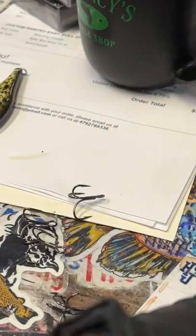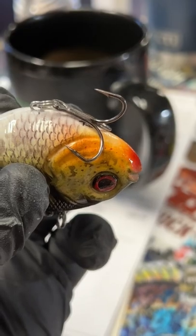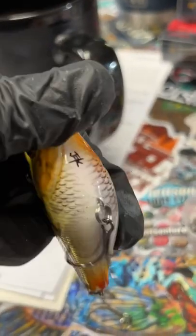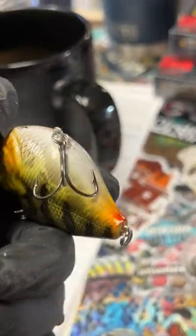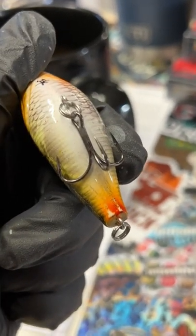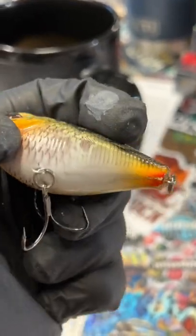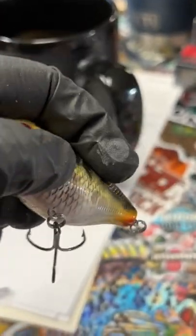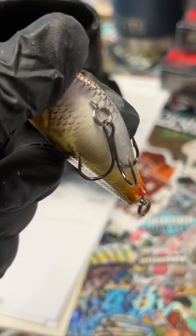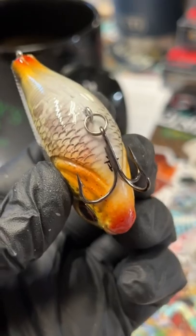Let me show you what I mean by that. A treble hook is always supposed to lay like that no matter what side it falls on. The two hooks out of the three always need to cradle that bait. That protects the bait, keeps the finish on longer, and it also sits better in your tackle box. It's also better for a hookup ratio. Lots of reasons to start that on the right.